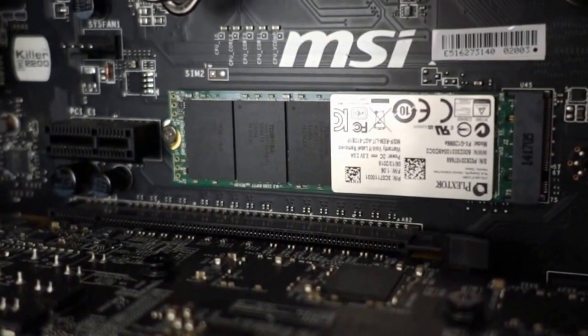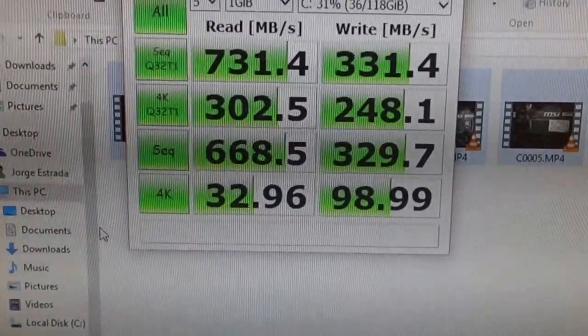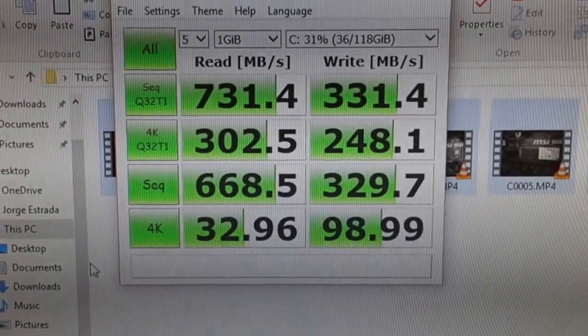I ran CrystalDiskMark to test the performance of the drive. I'm getting speeds very close to what is advertised: 730 megabytes per second read speeds and 330 write speeds on the sequential test.